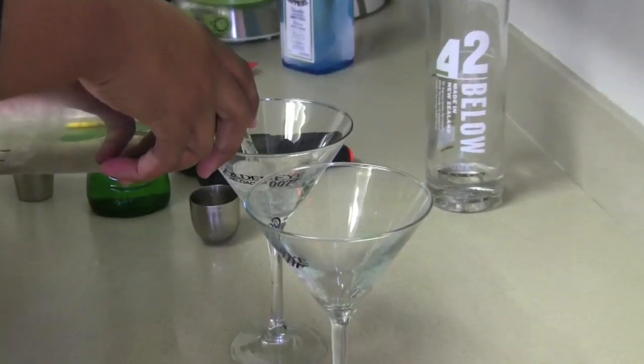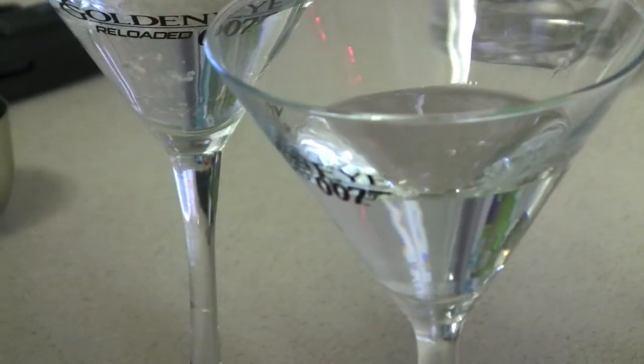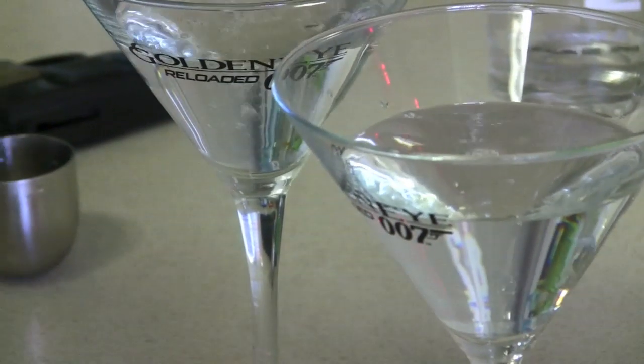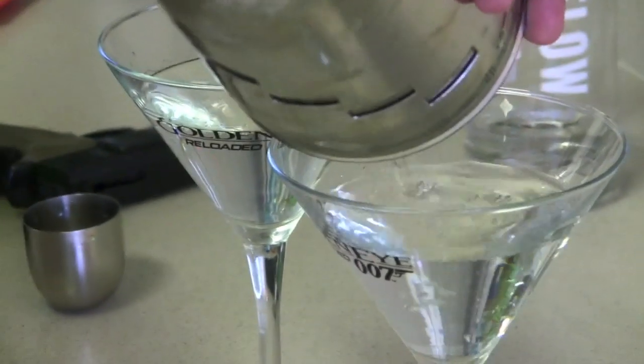This is not a Carrie Bradshaw Cosmo — this is a grown-up drink. Bond's a man's man, and if he's going to have a drink, this is going to be it. Oddly enough though, this is the drink that a woman brought to him. So even though it's like the man's drink, a woman introduced it to him.